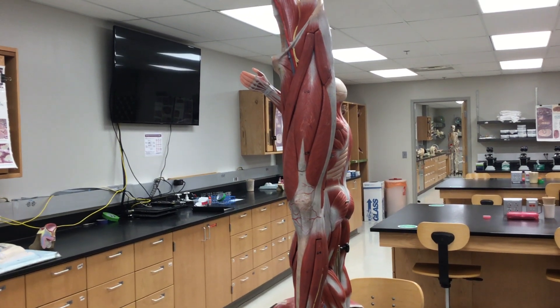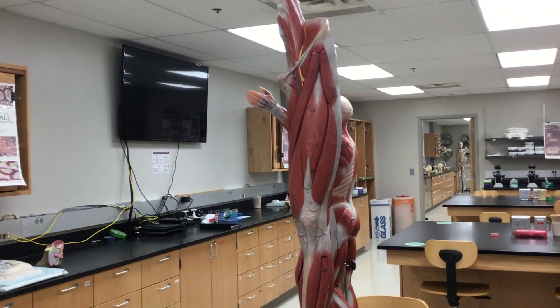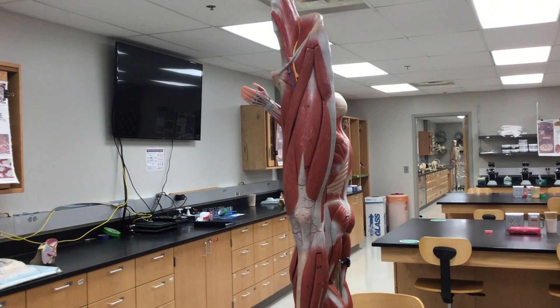Hi, this is Dr. Greg Mendel, your friendly anatomy professor. We are now going over the rectus femoris. The rectus femoris is one of four muscles which makes up the quadriceps.